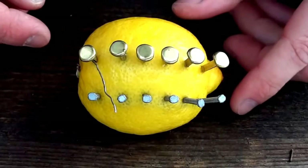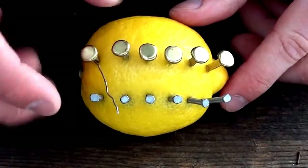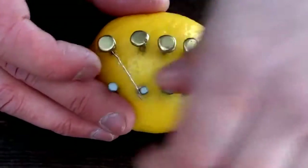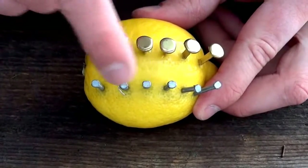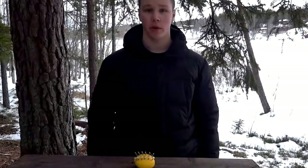Now we are going to take some wire and connect the first copper clip to the second zinc nail, then connect the second copper clip to the third nail and so on. This will create a reaction between the copper and the zinc that will create electricity.